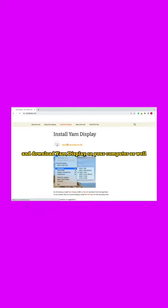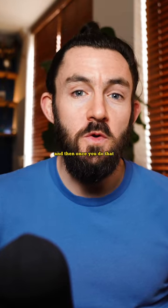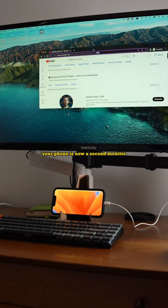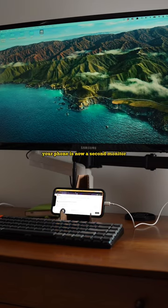Once you download that on your iPhone, head over to your computer and download YAM Display on your computer as well. This whole process takes less than a couple of minutes. Then once you do that, you're going to launch YAM Display on your iPhone — and look at that, your phone is now a second monitor.